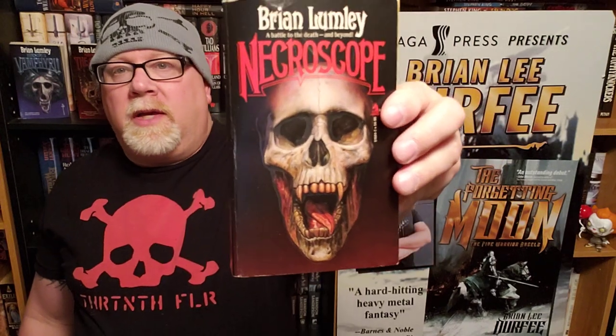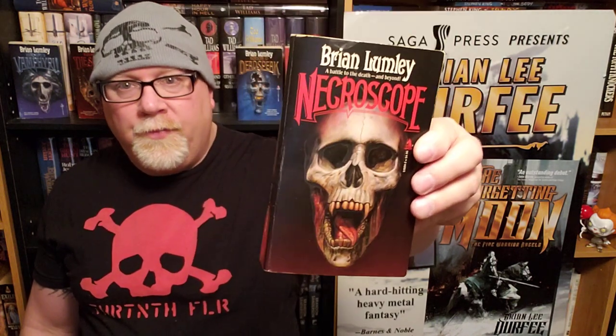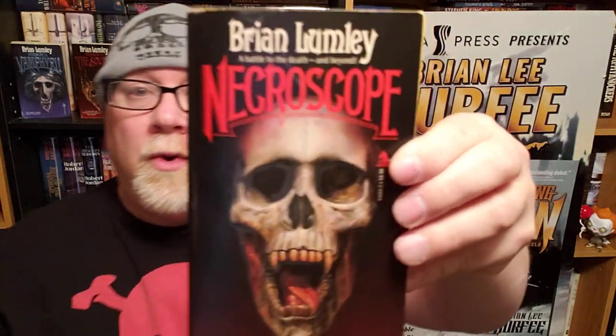I give Necroscope about a 9.5 out of 10. The writing is very good, the characters are good, and the story is just relentlessly good. I love our main character Harry Keogh — it's like having Good Will Hunting on your team. Anyway, Necroscope, everybody!